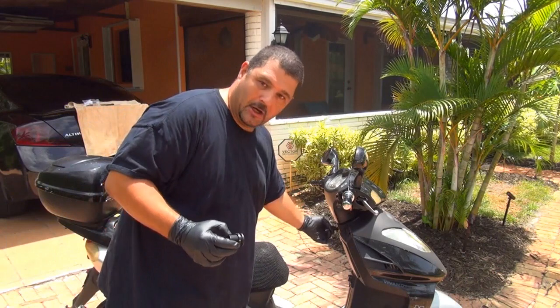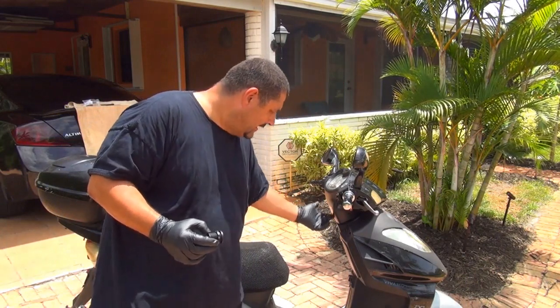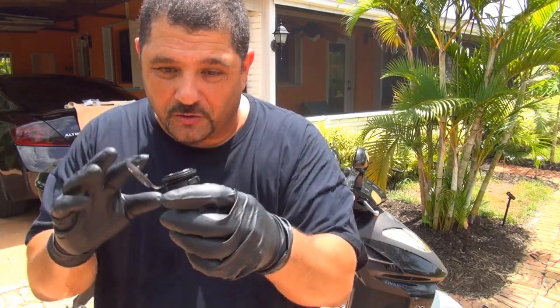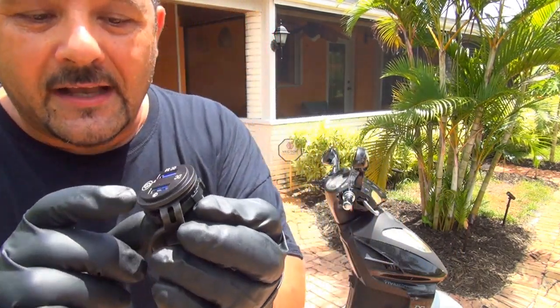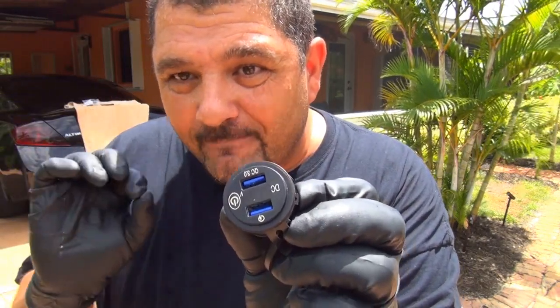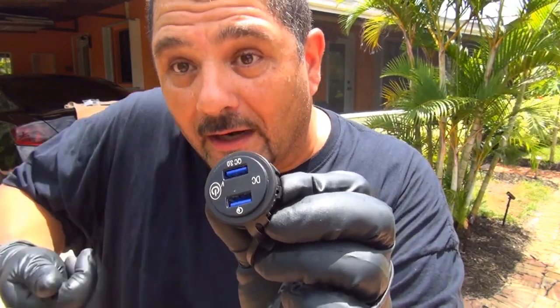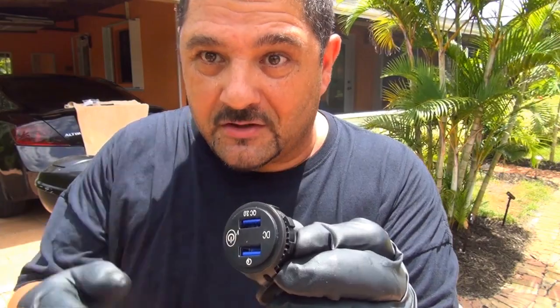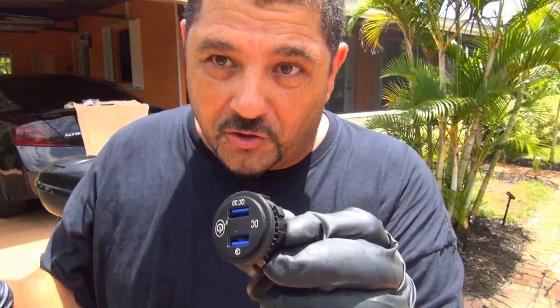My idea is to place it on the scooter right here, right underneath the handlebar. There is a piece of plastic and there is room right there that you can place this charger. Now if you see this charger, it has a little on and off switch right here, but personally I really don't trust this, so I will connect this one in the way that when I turn the ignition key, it's going to be off. Because if you leave this one on, it's going to discharge your battery.